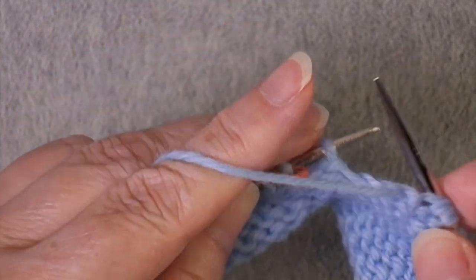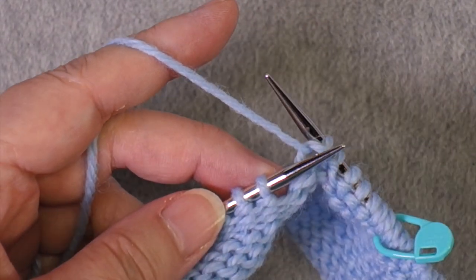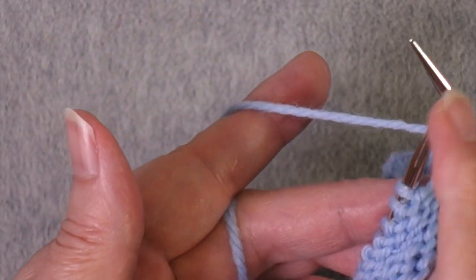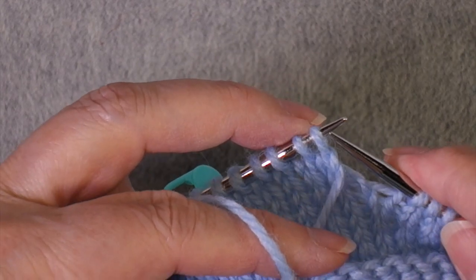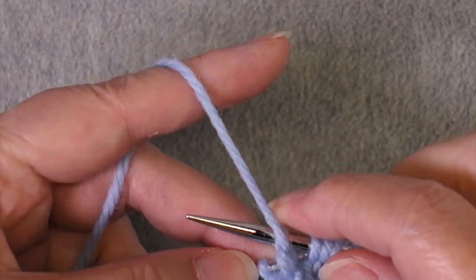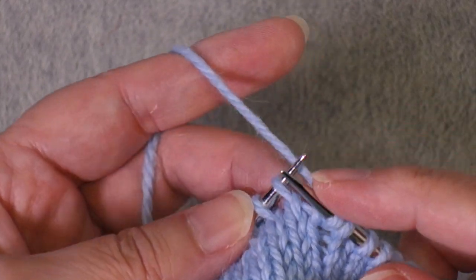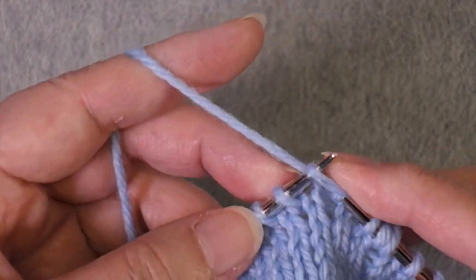Approaching the marker, I take it off and apply my short row technique. For me that means turning the work, making sure the yarn is in front, slipping the stitch, and pulling it over to create this double stitch, and now I'm going to knit back to the last orange marker.